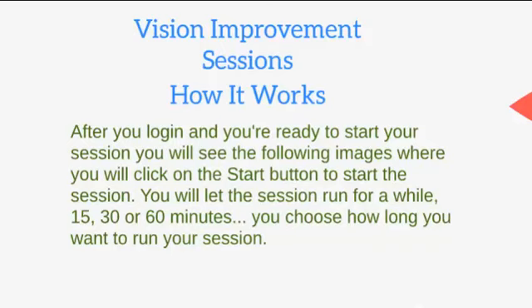How it works. After you log in and you're ready to start your session, you will see the following images where you will click on the start button to start the session. You will let the session run for a while — 15, 30, or 60 minutes. You choose how long you want to run your session.